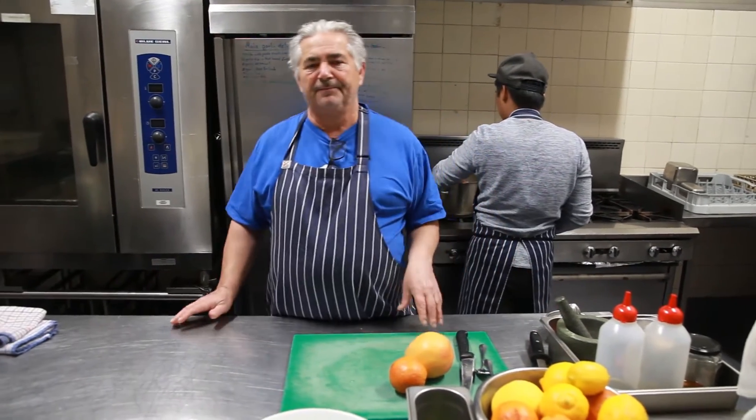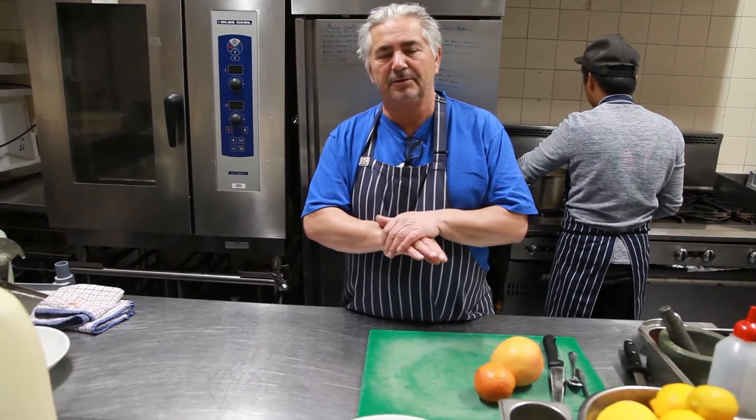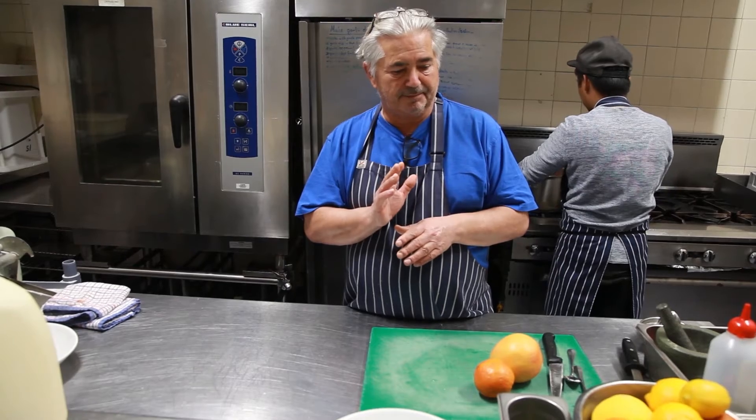As I said, ricotta's got lots and lots of uses in the kitchen. Last week I made a little lasagnetta — overlapping sheets of pasta with spinach and ricotta in the middle. You can put it into cannelloni, make cheesecake, all sorts of things. But today I'm going to show you how to make a ricotta and citrus salad.